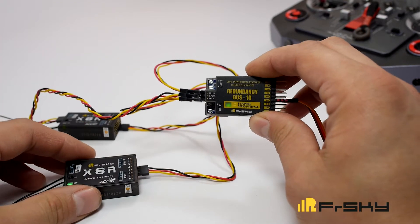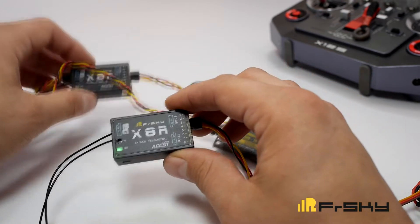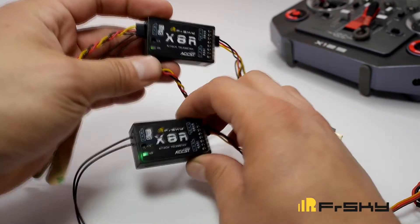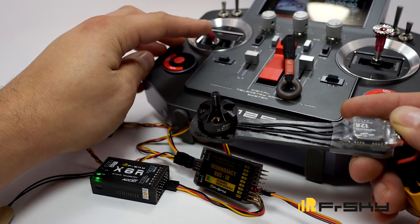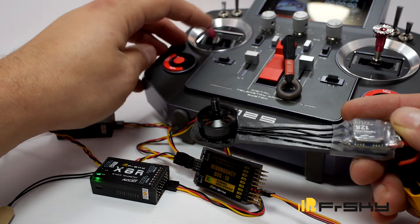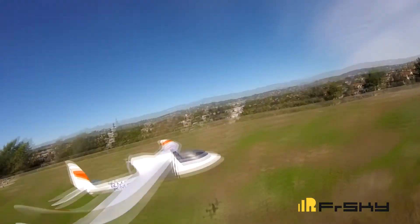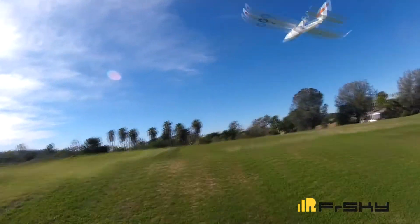Looks like we have a solid green on the RB10, a solid green on receiver number two, and a solid green on receiver number one — looks to be all set up. So now you can solder your connectors for your battery ports, plug in your servos like you normally would on a regular receiver, and install it into your aircraft and fly it.